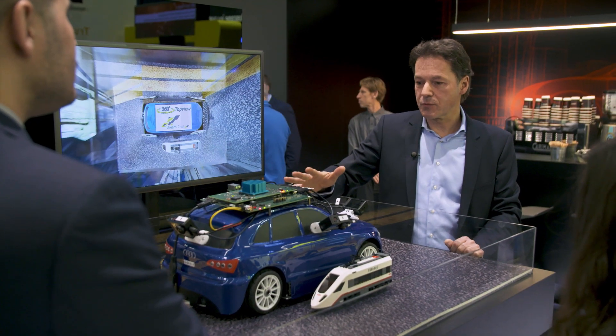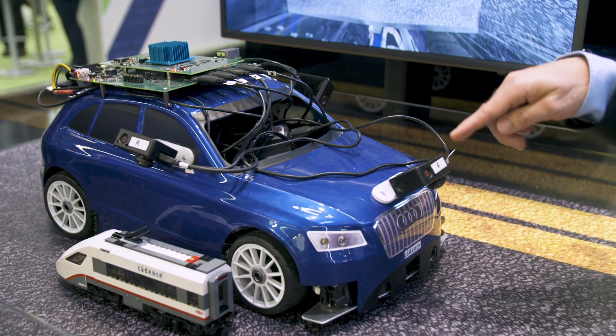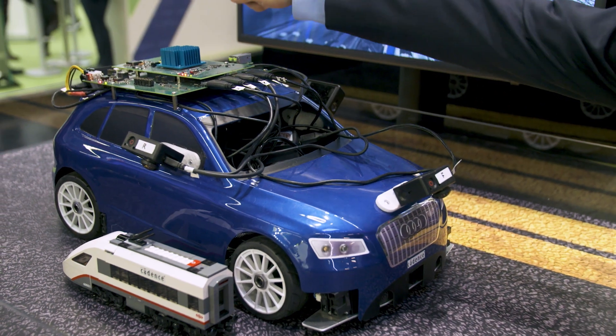Let me first explain the demo setup. We've got a car and around the car there are four full HD cameras mounted.